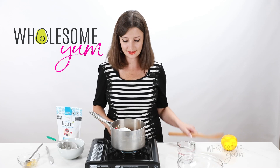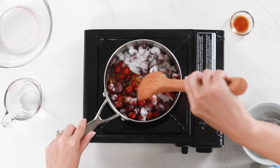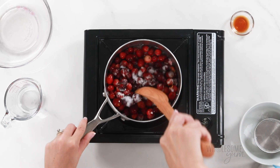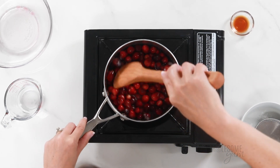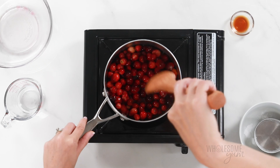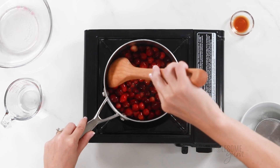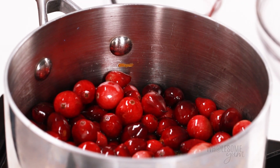I'm just going to stir this all together, make sure everything is evenly coated. You'll notice that Bestie starts to dissolve in the water right away. Once that's all stirred together, we're going to bring it to a gentle boil and then reduce heat and let it simmer. I used a wooden spoon for this, and it completely ruined my spoon — cranberries stain it pretty badly — so I don't recommend using a wooden spoon. Just something to keep in mind.